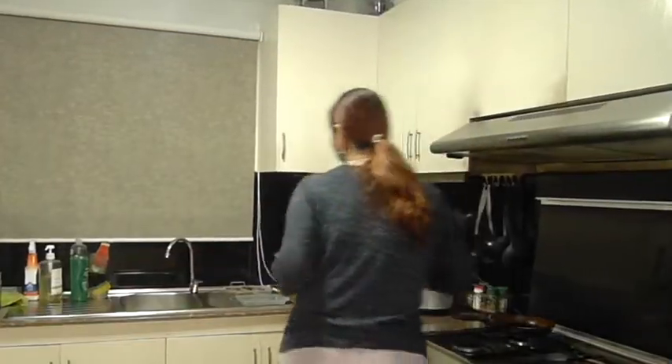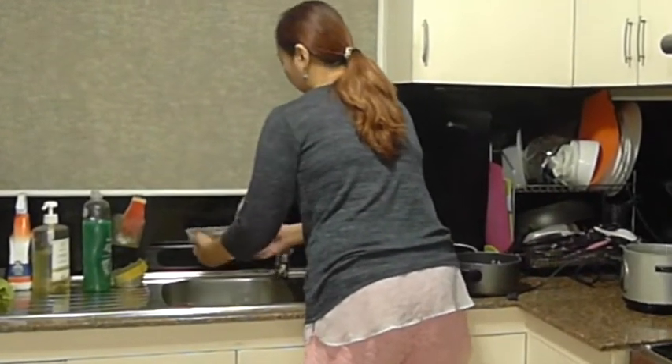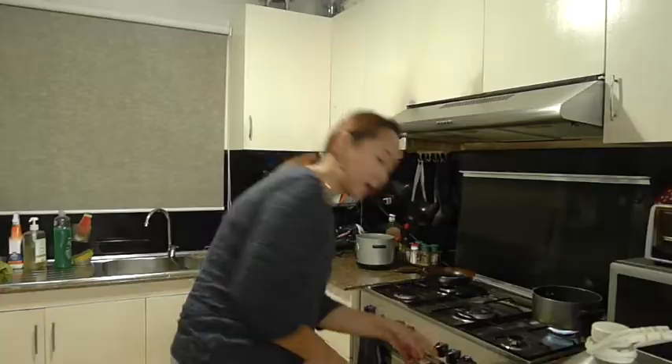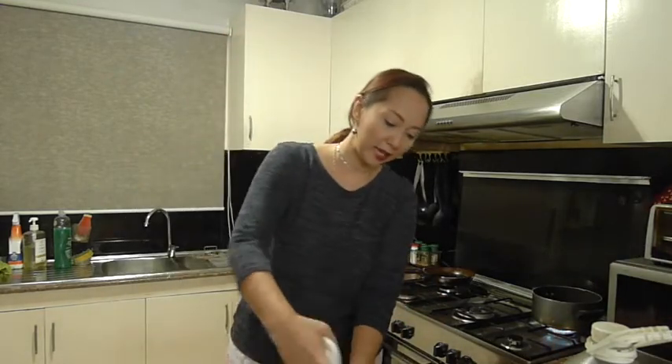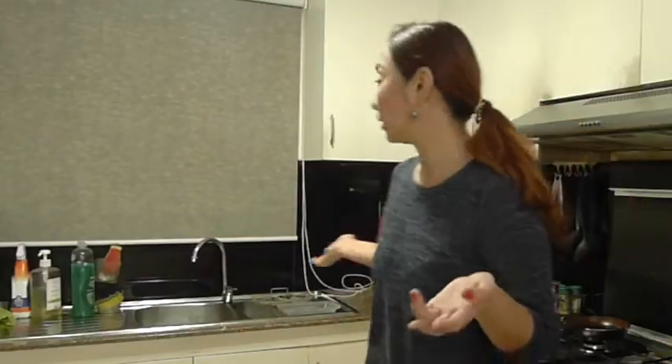It's really as simple as this — I'll be rinsing the shrimps as usual. Let's turn this on, add some water, wait for it to boil, and then that's when we add the kamyas juice.